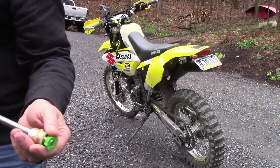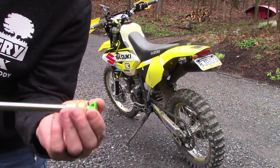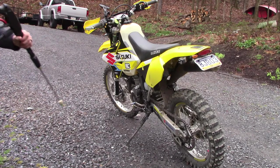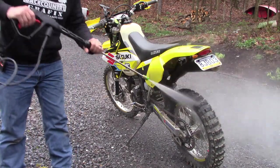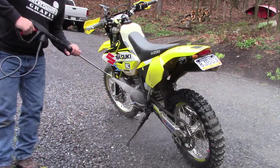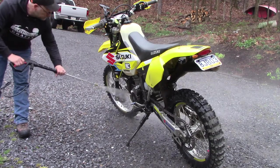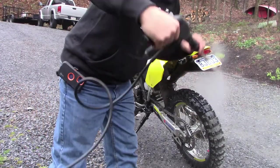That is the 25 degree nozzle. You can turn these any way you want when you are not squeezing the trigger.